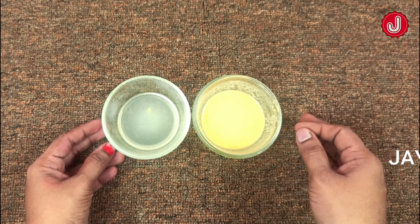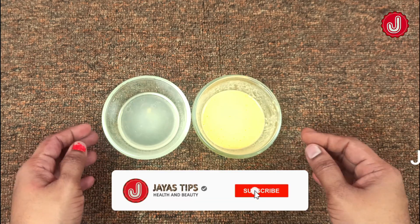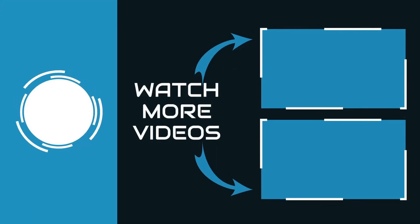See you in this video. Please like, share and comment. Subscribe to the channel if you like this video.